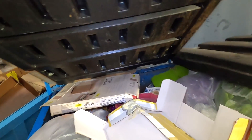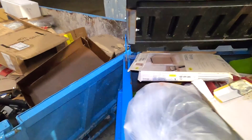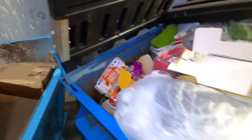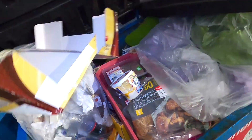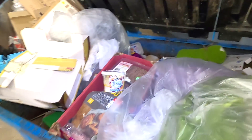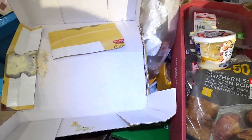Here we are guys at yet another dumpster. There's all sorts of things buzzing in here but we're going to take a quick look. Let's lift this one up too because I think this is going to be crazy — just look at all this meat.